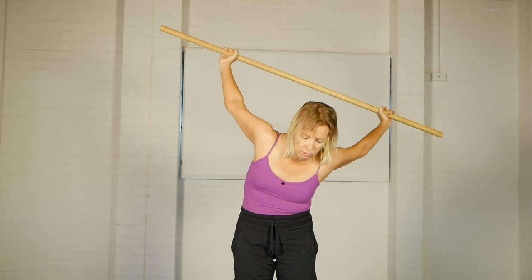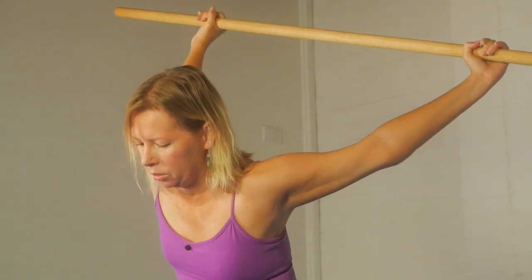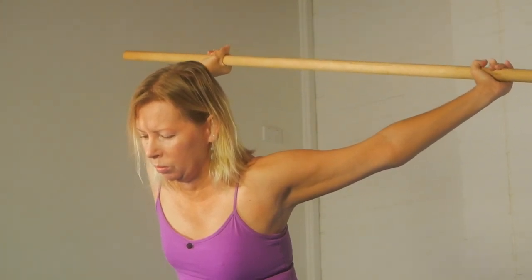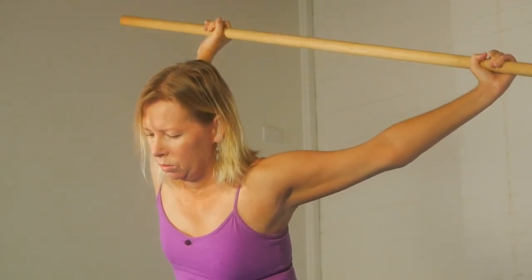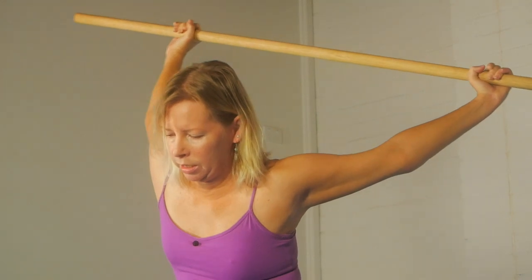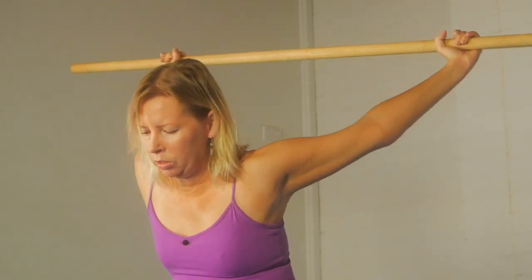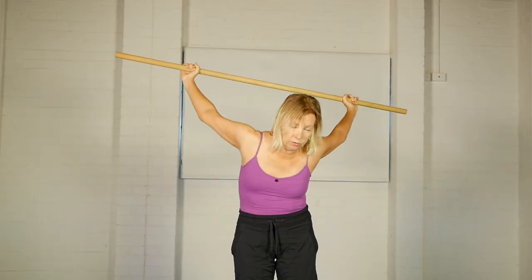Then add some movements of the stick rolling with the hands. A little bit more to the side, add a tiny bit of rotation. Changing the positioning in small ways will affect the stretch.